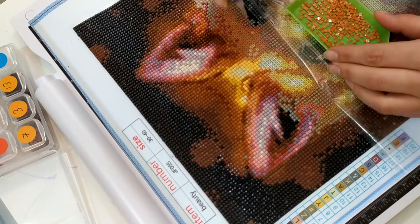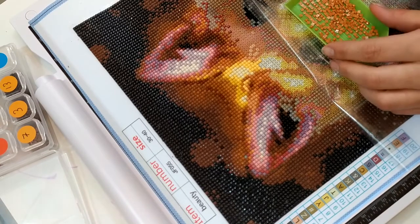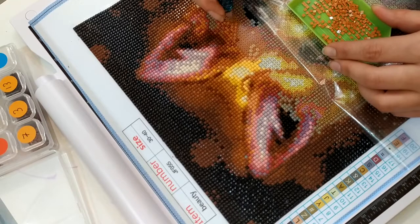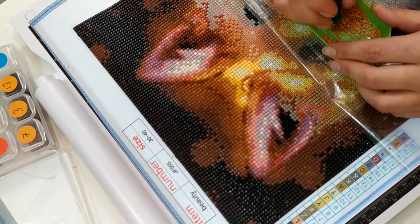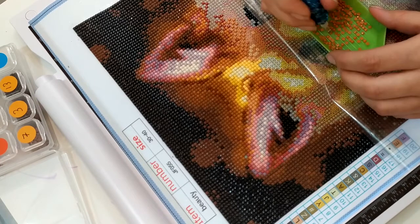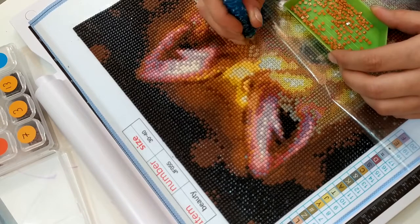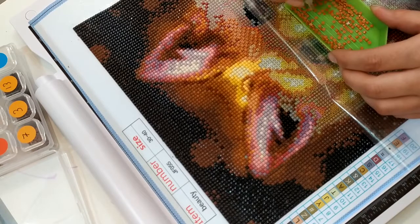J'ai recommandé une plaque lumineuse, parce qu'en fait, celle-ci — je sais pas si vous voyez — tout en haut au niveau des écritures, il y a un rebord où on peut mettre des piles. On est pas obligé de la brancher. C'est vrai que quand c'est des petits Diamond Painting comme celui-ci, ça va très bien, mais pour mon grand Diamond Painting, quand je le mettais en dessous, c'était vraiment gênant parce que ça faisait une bosse. Donc j'en ai recommandé une, mais plate, vraiment plate — elle se branche, mais au moins ça me gênera pas. Et celle-ci, je pense que je la passerai à ma fille pour qu'elle fasse son Diamond Painting.